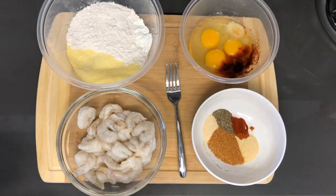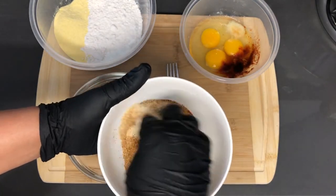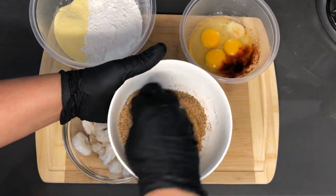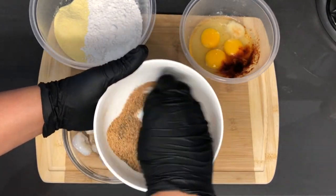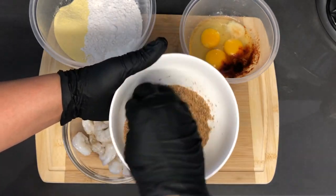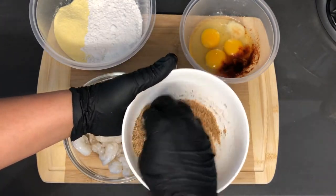So let's get to mixing. First I'm going to mix the seasoning blend together. Then I'm going to put a very small amount of this on the shrimp, because you don't want to put too much seasoning on your shrimp — they take on seasoning really easily, and you don't want it to be salty because you're also going to season your breading mix.